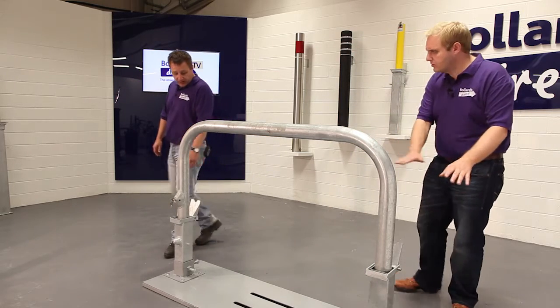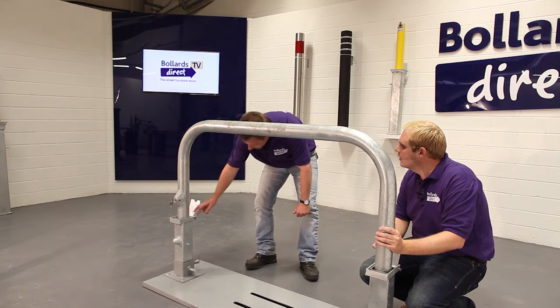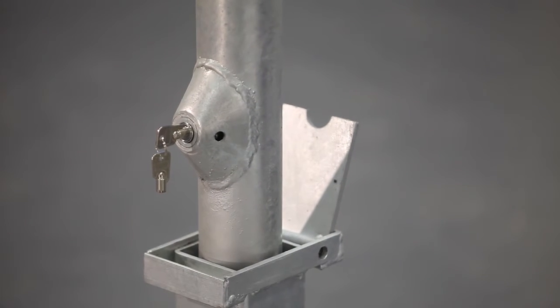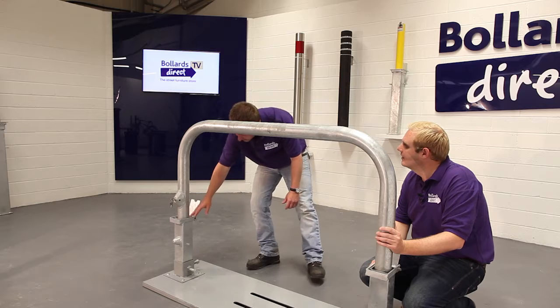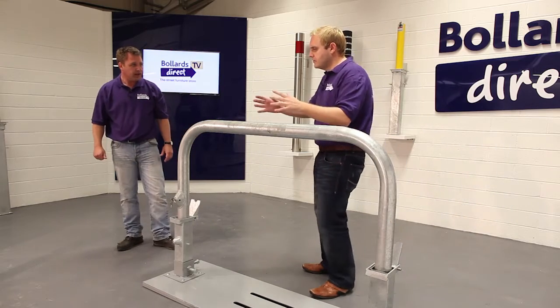For installation, we have two galvanized sockets — one locking socket and one non-locking socket. These go into the ground and are set in concrete, with the centers set 1400mm apart. The sockets are fully submerged in the ground, and this barrier is what you see above the ground.